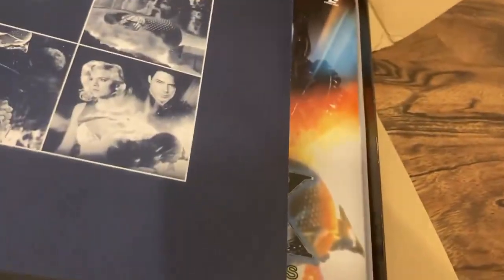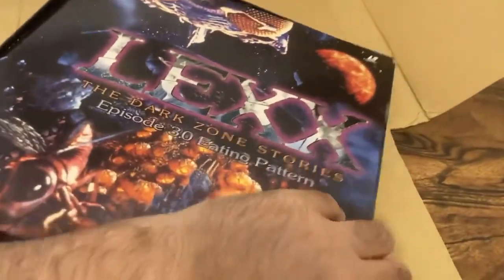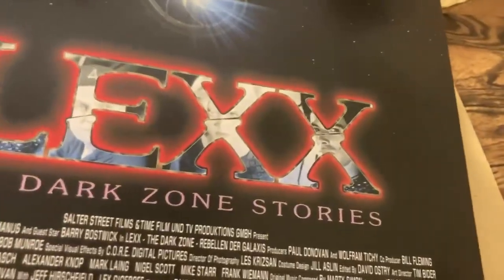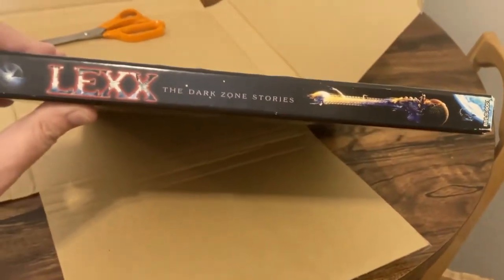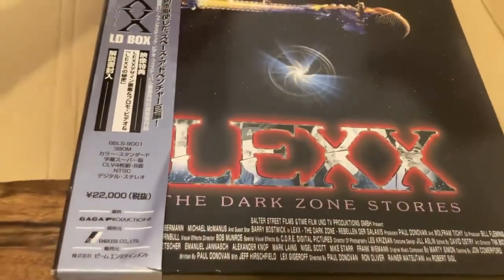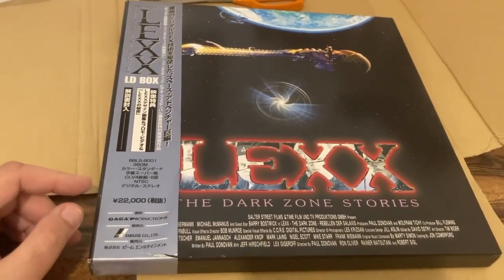As you can see, you get all four feature TV movies and a little booklet, in a beautiful box that I really love — it's a nice set. If you can find this it's highly collectible. If you're a fan of Lexx and you don't have a player that can play back PAL — because the only other set I've seen is a European Union PAL Laserdisc set — then this Japanese import is the one you want. This has been my off-the-cuff review of Lexx: The Dark Zone Stories on Laserdisc, Japanese import. Please like, comment, share, and subscribe, and I'll see you all in the next video. Thank you, bye bye.